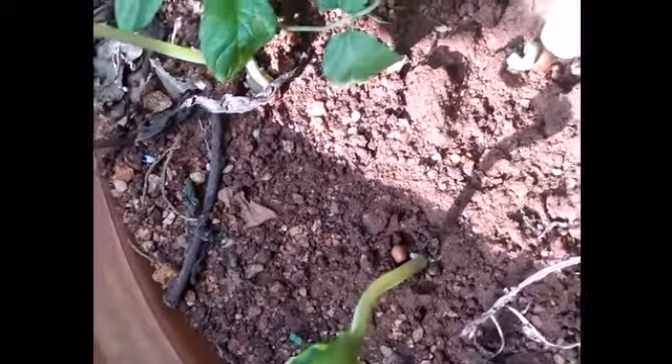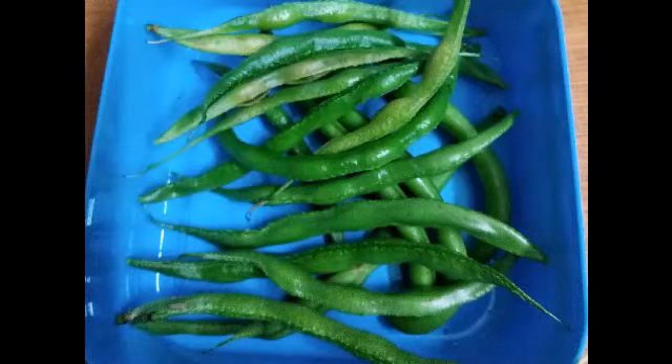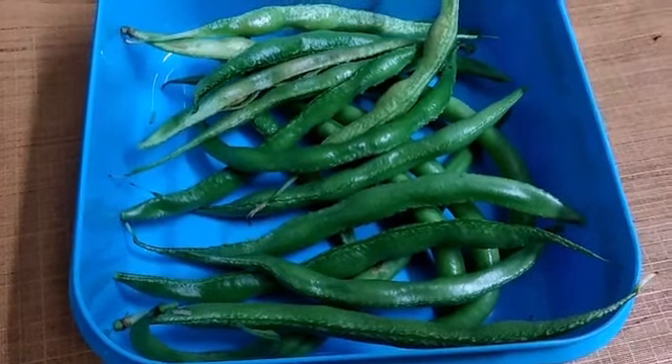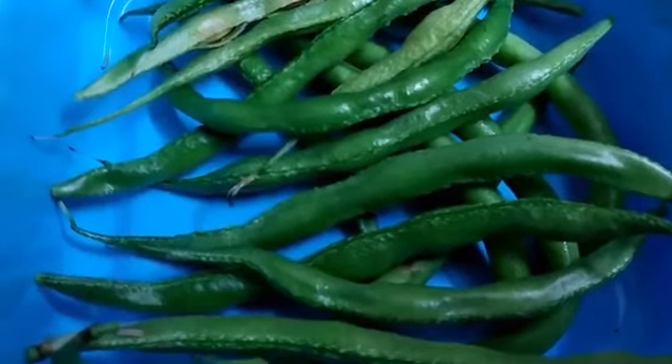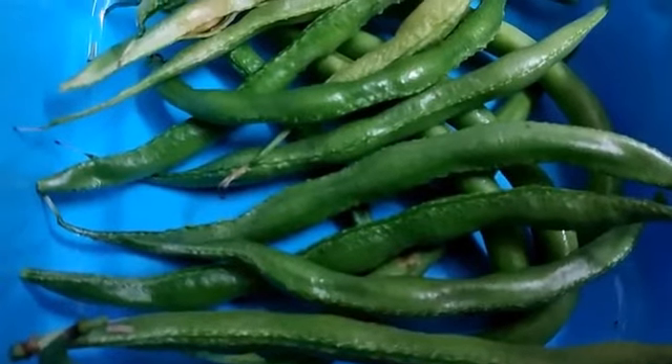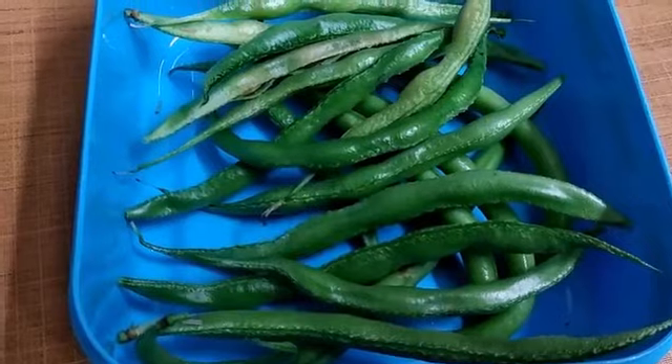This is the color. I will see the color. This color is green. This color is very fresh. It is not a light color.